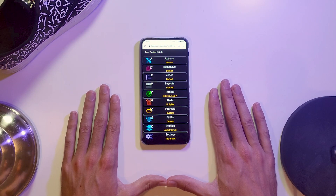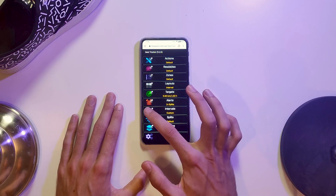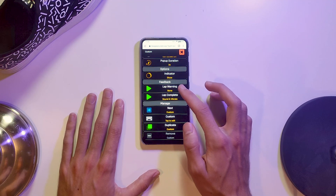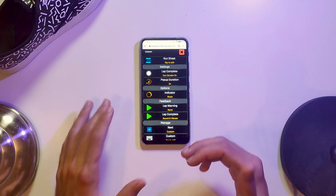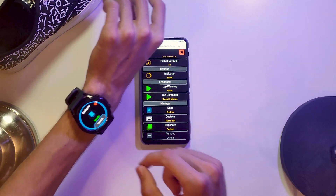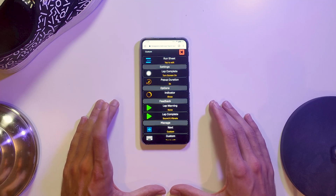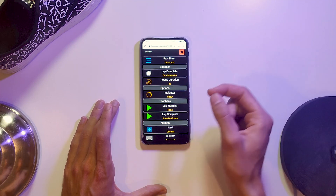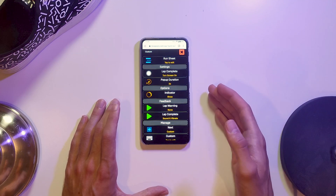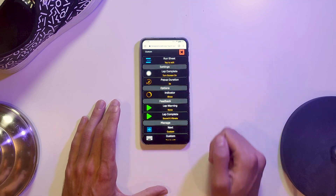Let's dive right into intervals, because that's where this gets really exciting. I go into Custom Intervals and you can see how much more insightful this is than scrolling through it on the watch — it's really nice. Right here for the interval configuration we have the Run Sheet, which you don't get on the watch in the same way. I just love it. So we tap to edit.